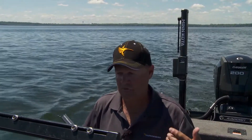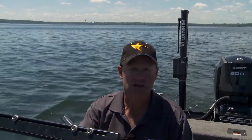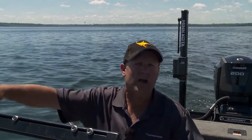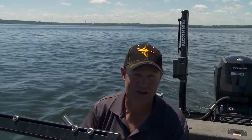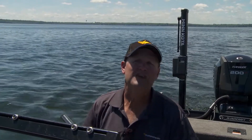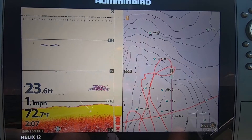Down imaging draws me a detailed snapshot — I'm seeing things so much clearer than if I was just relying on that 2D sonar. So now I might stay there and fish a little bit longer. I might pull two or three fish out of there, and if I was looking at 2D I'd say okay, I'm done, let's find the next pile of fish. But because down imaging told me there's six or seven of them there, I'm gonna stay and keep fishing it.